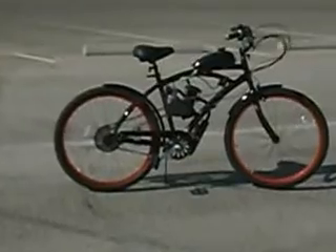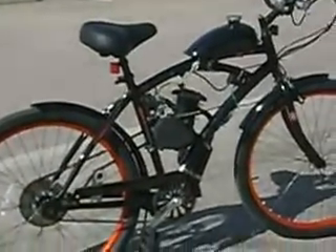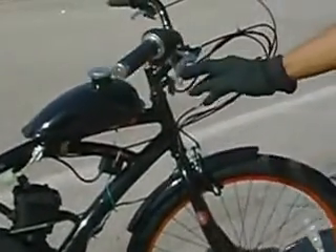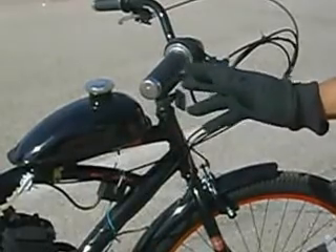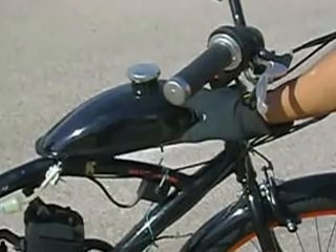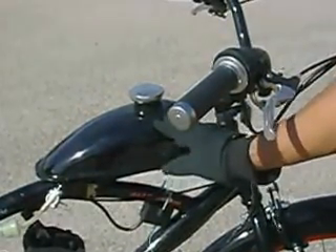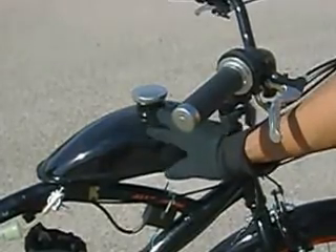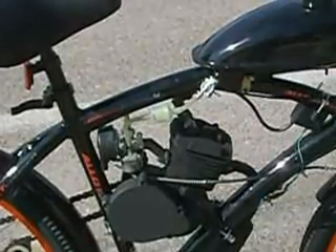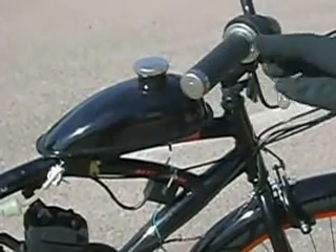Over here is the two-stroke motorized bicycle. It's set up with a two-thirds gallon gas tank that takes a mixture of two-cycle oil like the kind that you put in your weed whacker. The mixture is used to help fuel the motor while lubricating it. The mixture flows from the tank into the carburetor and when in motion, the turn of the throttle releases the air and gas mixture into the motor for combustion.